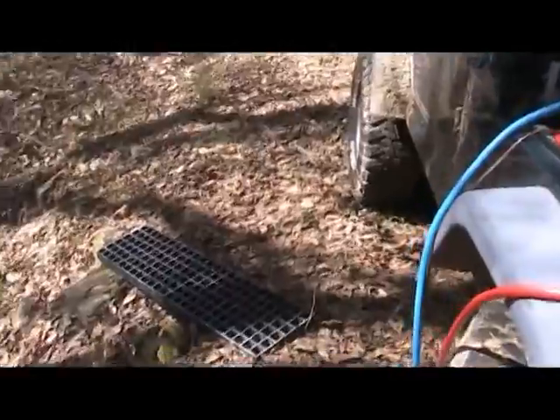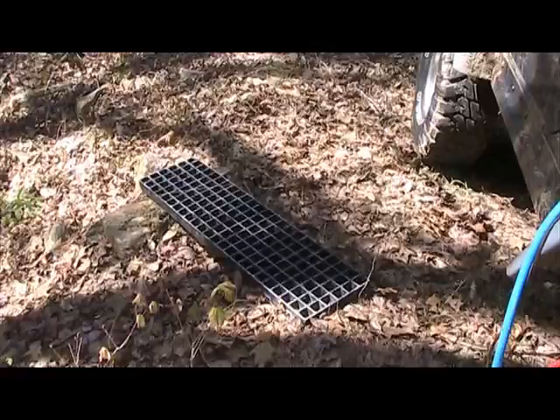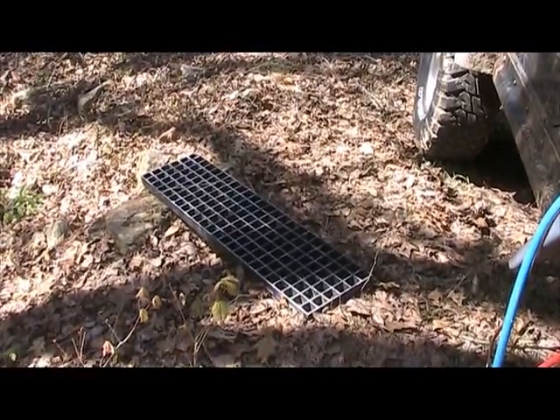One of the things I do to make things more comfortable when taking a shower is I have a bridging ladder that I carry in the trailer of my Jeep. You can just stand on the grating and the water flows underneath without getting mud all over your feet.